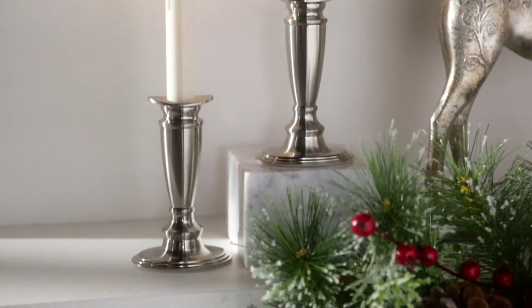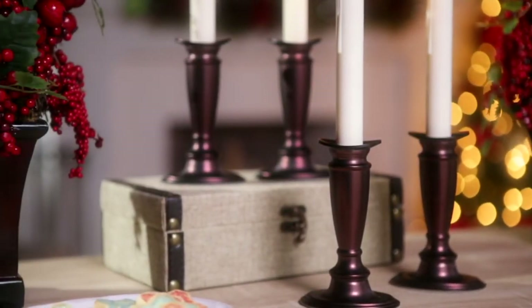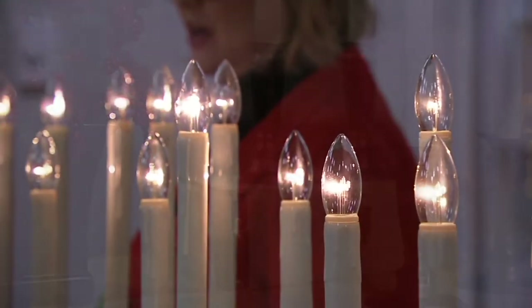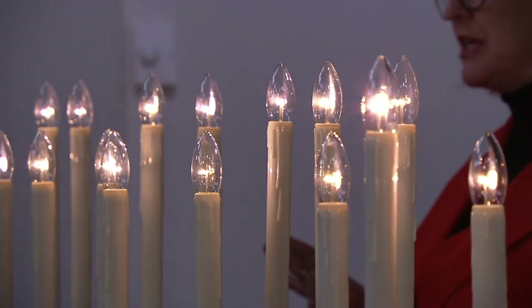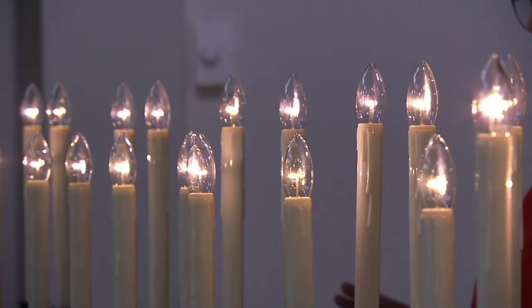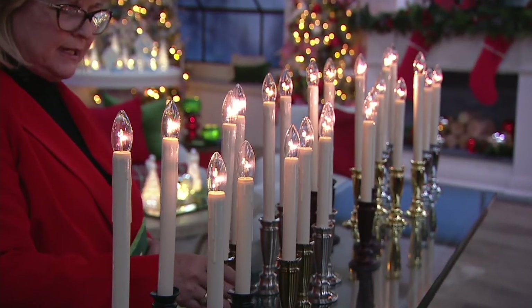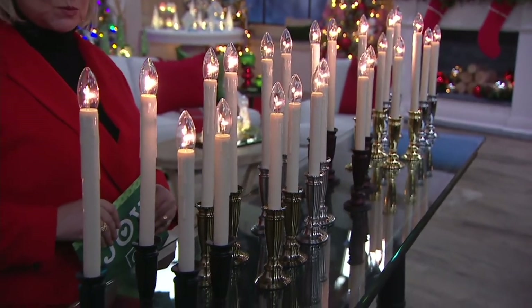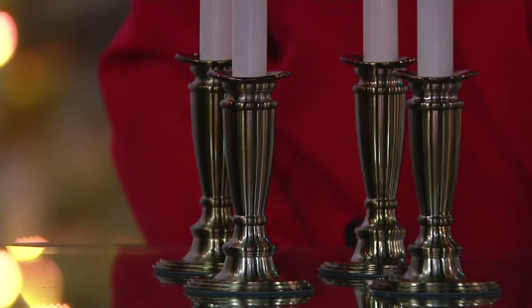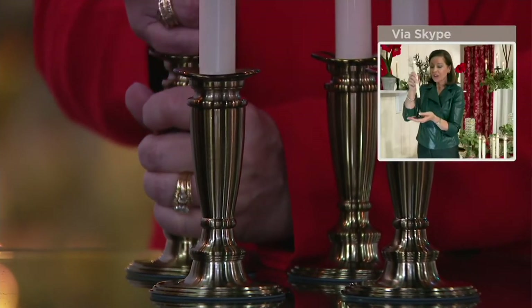They're absolutely gorgeous. Each one just needs four AA batteries, and you can put them on a timer and they'll turn themselves on and off at whatever time you choose. I love the special flickering bulb at the top. I also love that Valerie did an actual metal stand for these because they are weighted and heavy — they're just really perfect. I love that the taper comes out, so if you wanted to use these beautiful metal candlesticks for other real candles, you certainly could.